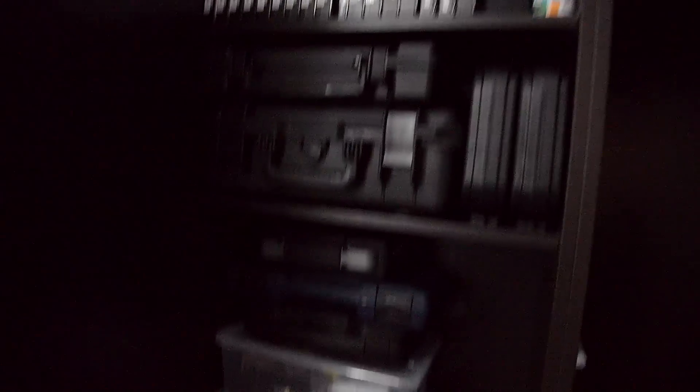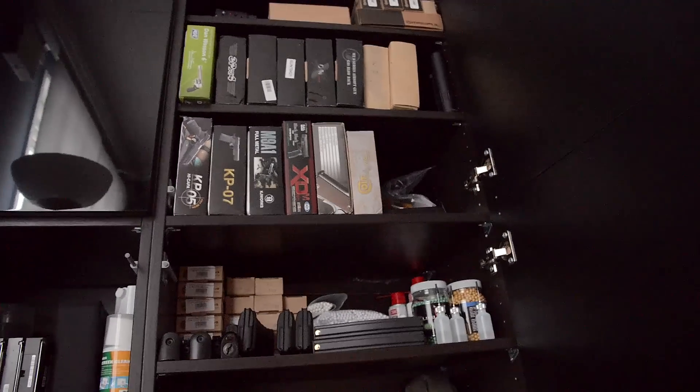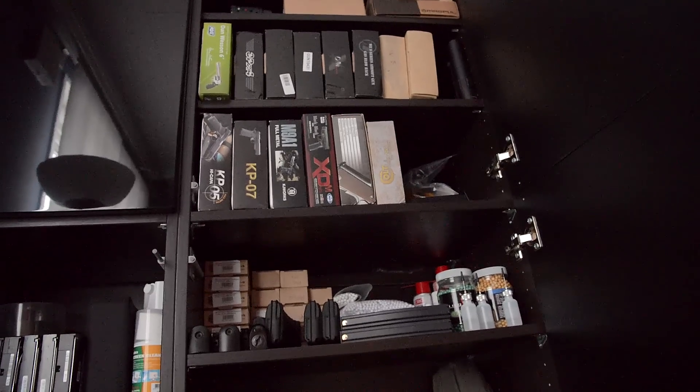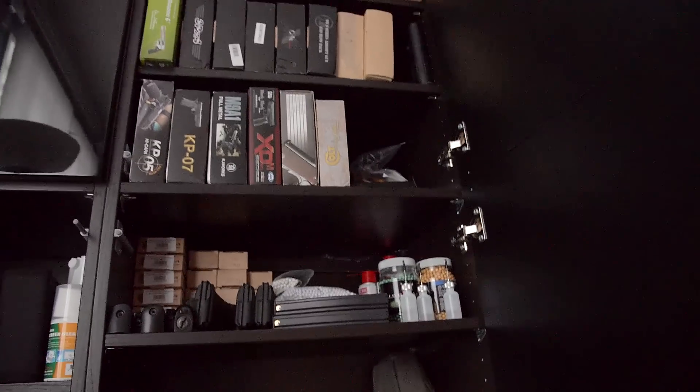As you can see, it's all full. I don't know what I'm going to do. I guess I need another storage cupboard for this stuff, or basically I want to keep the retail boxes there for the reviews that I'm going to do, and then I'm going to use the real boxes for dedicated storage. Hopefully I'll free up some of that stuff. That's my airsoft storage.